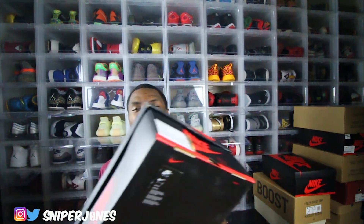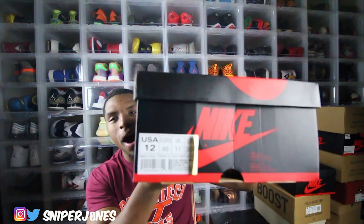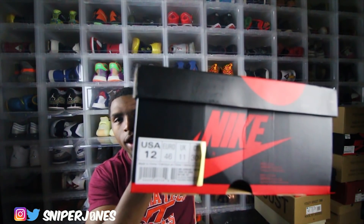Without further ado, let me just go ahead and bring them out. There is some heat in this box — it is some heat in this box — size 12. Man, I'm not going to lie, y'all, I'm low-key reviewed out, bro. I've been reviewing sneakers for just about all week, bro. But at least a lot of heat has been dropping.